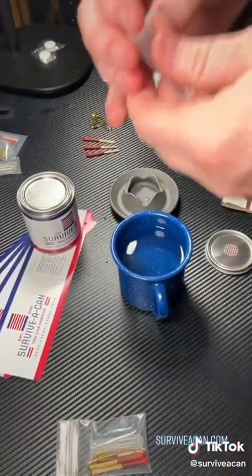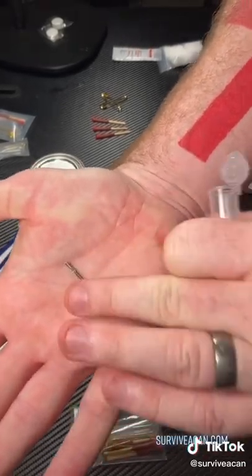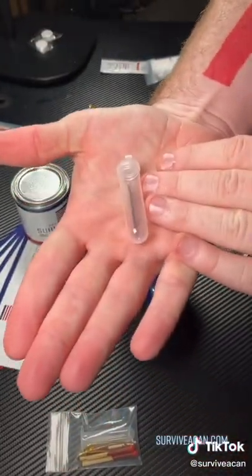And then we additionally have two sewing needles — mid-range between a really heavy-duty leather needle and just kind of a denim needle. So good for the wilderness. You can use these with the bonded nylon that's included in the fishing kit.